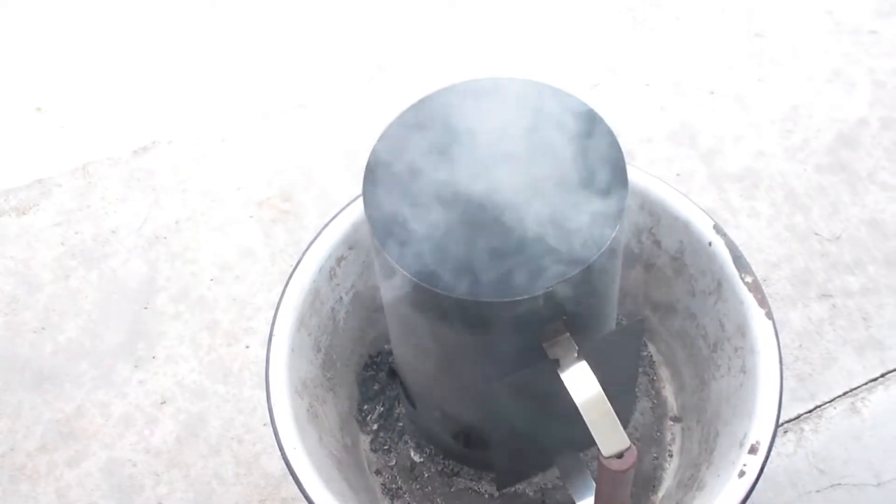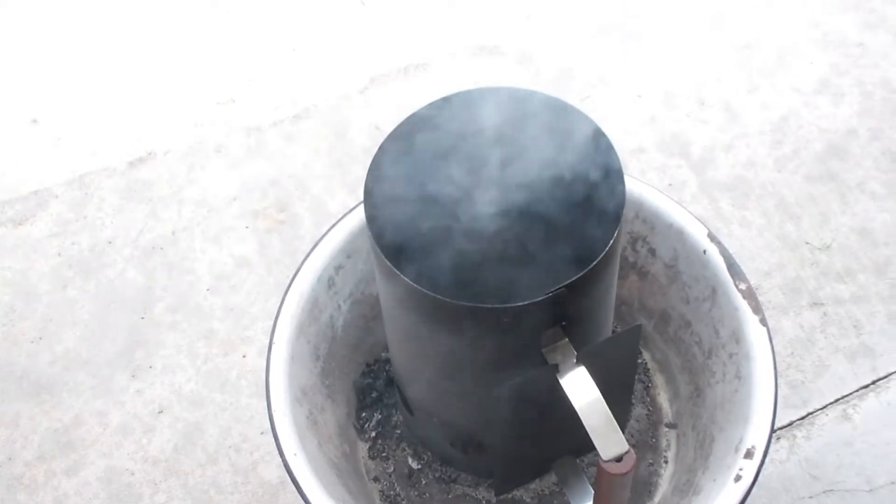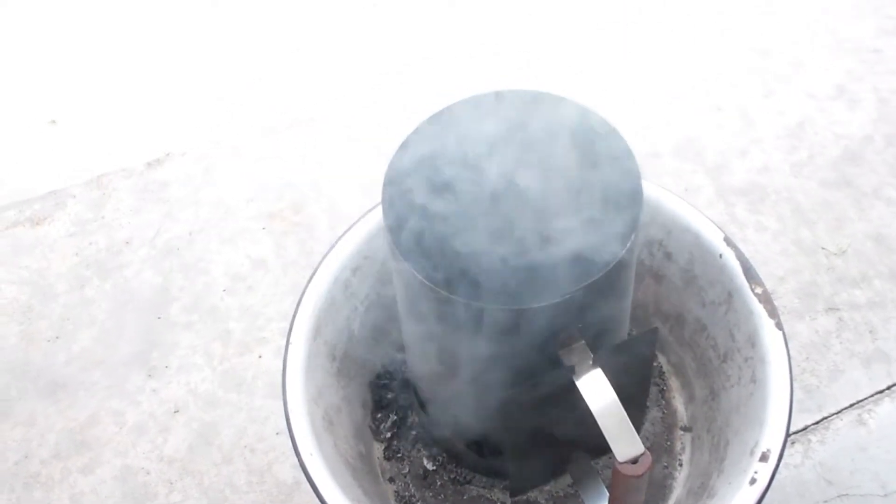Here we have our charcoal going. It's getting hot, starting to smoke pretty good, and soon it'll be ready. Welcome everybody to another episode of Julie's Outdoor Oven, where we cook everything outdoors.